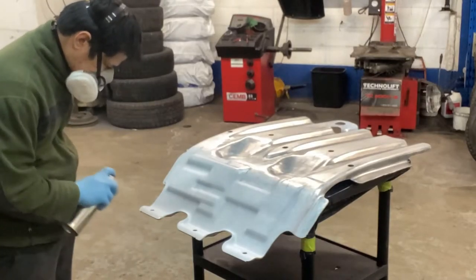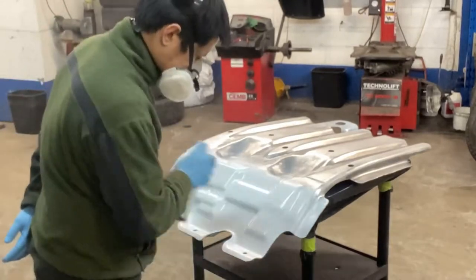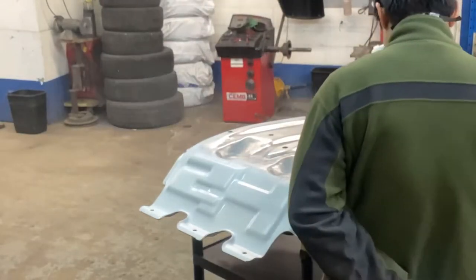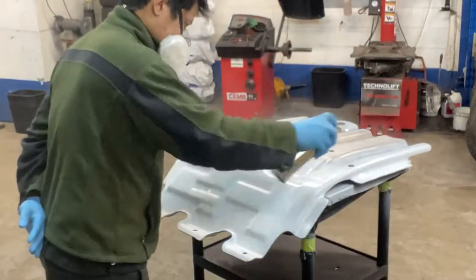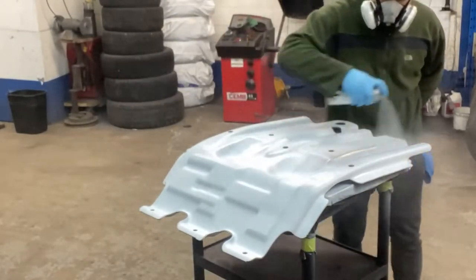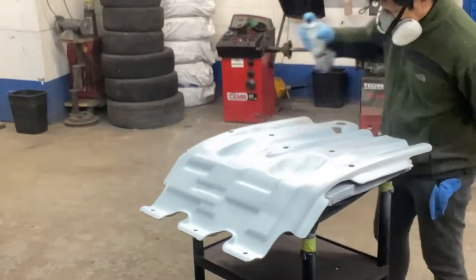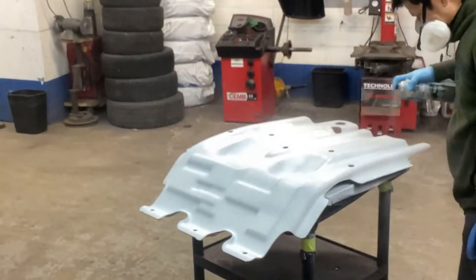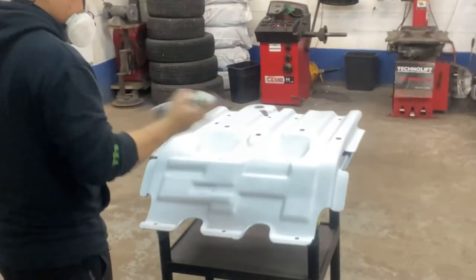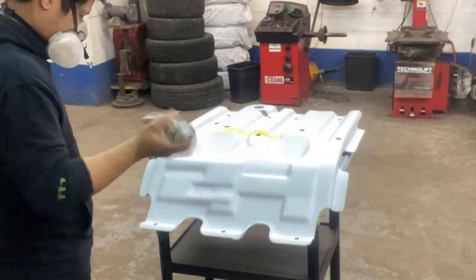First you have to paint it with the primer. And then after our primer, we apply our base coat — a yellow base coat paint.